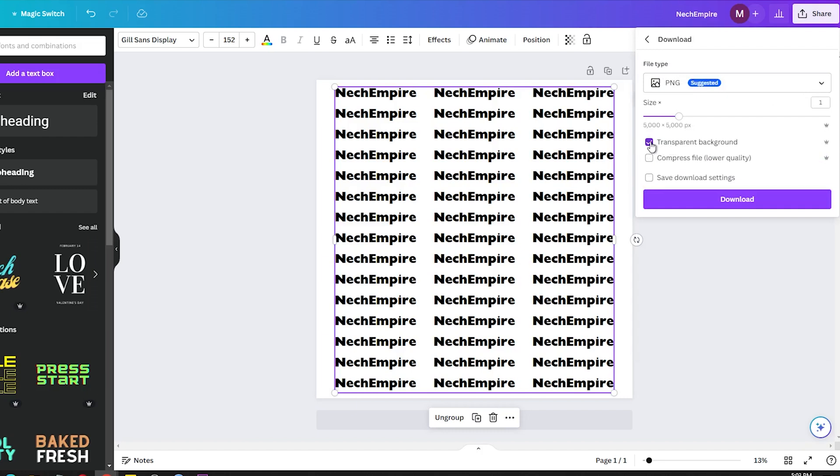However, to make the watermark, we need to have it without a background. If you have Canva Pro like me, you can easily download the design with a transparent background. Or you can download it with a background and then use any free online background removal tool.